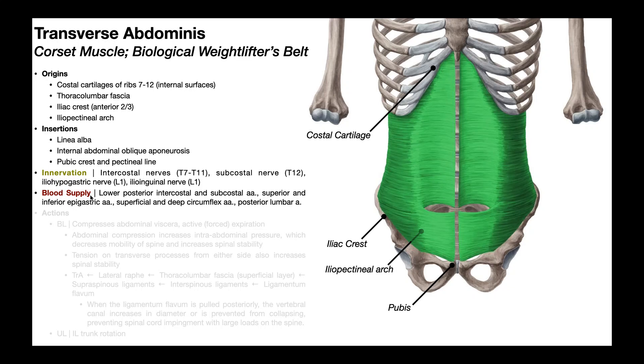The blood supply to transversus abdominus is also large because the muscle covers a large surface area. These vessels include the lower posterior intercostal and subcostal arteries, the superior and inferior epigastric arteries, the superficial and deep circumflex arteries, and the posterior lumbar artery.